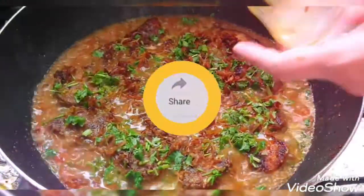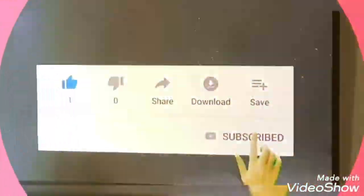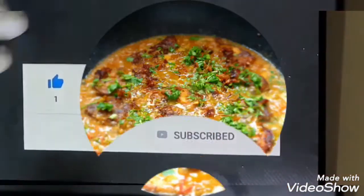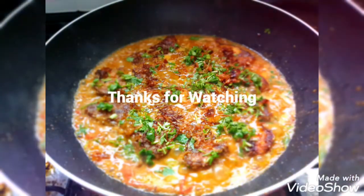Thank you, friends. If you like my recipe, don't forget to subscribe to my channel and don't forget to like my video.